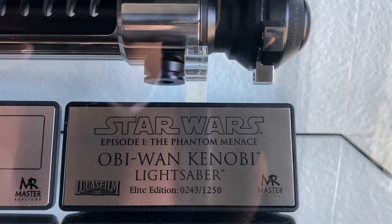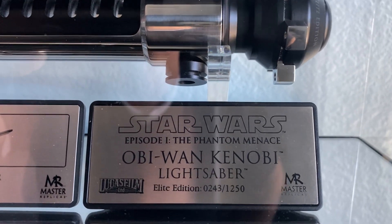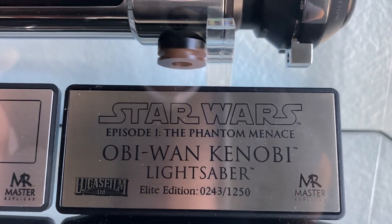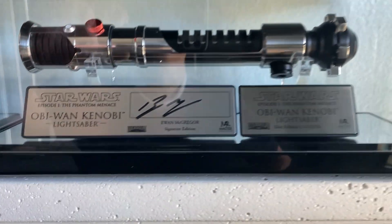This was created before 2006, so they actually did have the Elite edition's number and the limitation on the same plaques — they didn't need to make another plaque, as we went over in previous reviews.